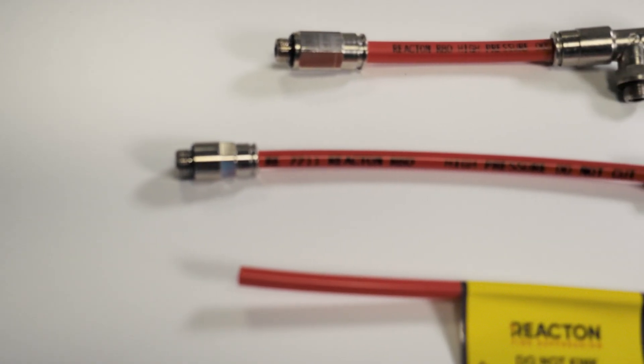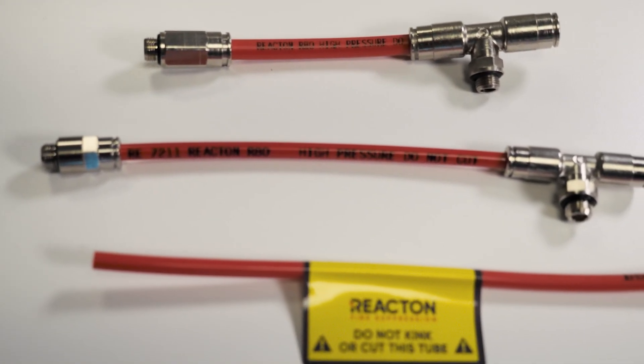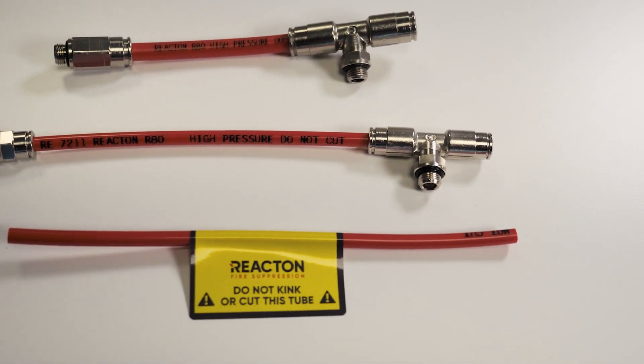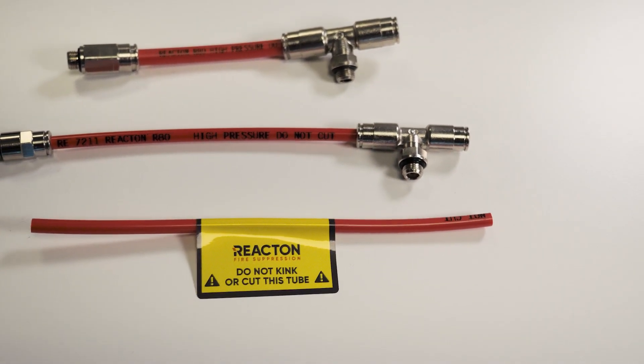The Reactant Detection Tube should only be used with the twin-sealed push fittings for a quick and secure connection. Protective sleeving and warning labels are also utilized in typical installations.